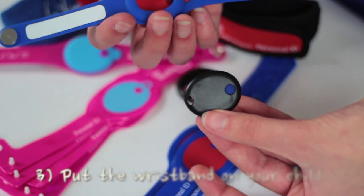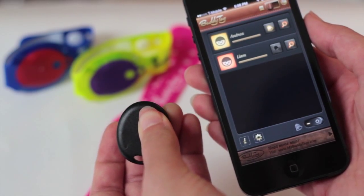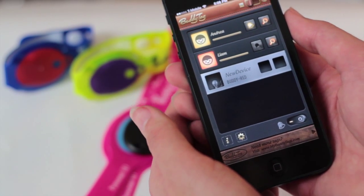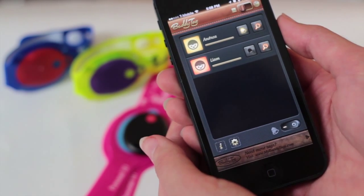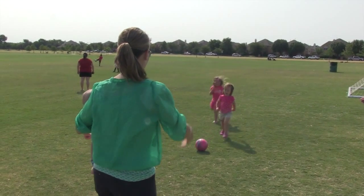Step 3: Put the BuddyTag wristband with the tag in it on your child. If you have several BuddyTags, you simply follow the same three steps to connect the other BuddyTags. Please note that the normal usage of BuddyTags is to activate and connect the tag to your phone when you are out and about with your children.